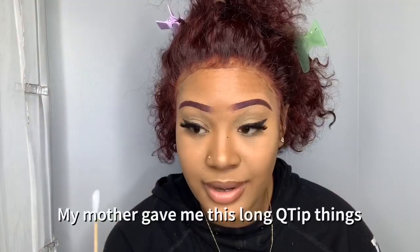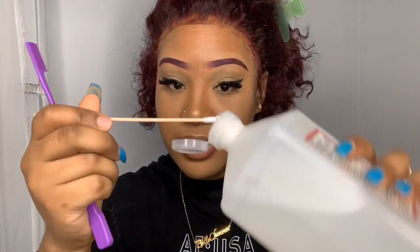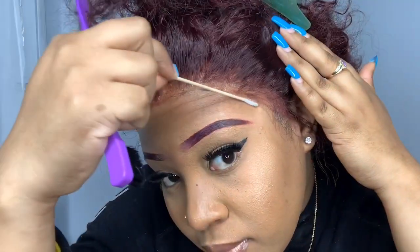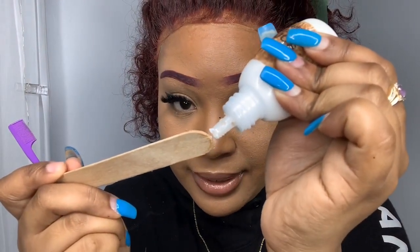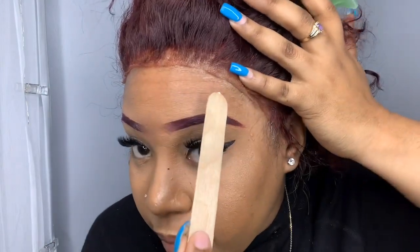Before I continue, I have this long cuticle stick — I didn't know what I could use it for, but now I've figured it out. I'm going to use it to clean the eyebrow pencil line off. Then I'm going to go back and put a little bit more glue to stick everything down. I'm literally just putting a tiny bit on the edge — right at the little tabs here — and pressing it in.